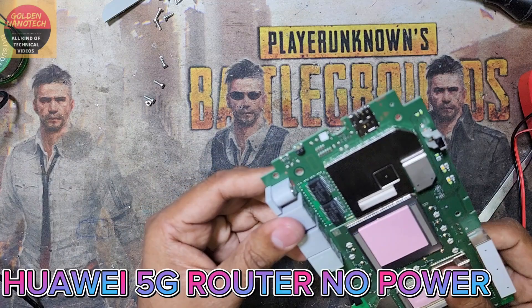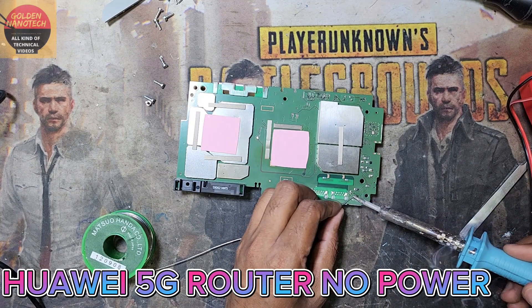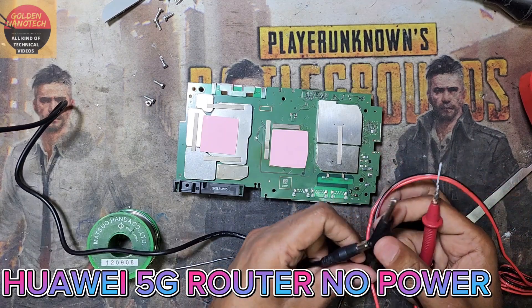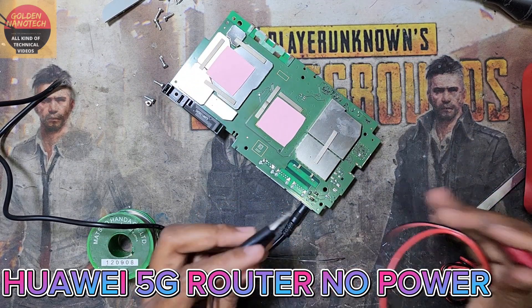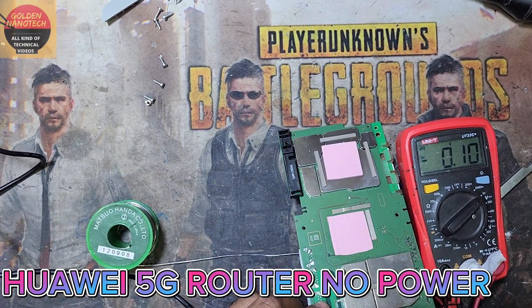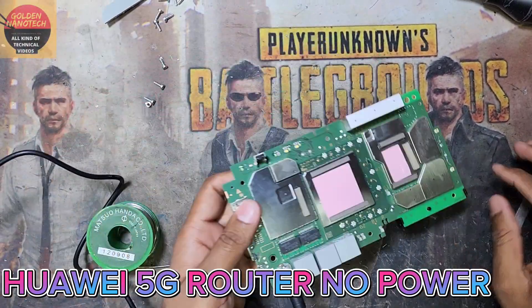That means there is a short inside the board. I am looking for where the short is. I will solder the charging port — there are 2 points I have to solder and check. Now I check the charging port — charger is good, 12 volt. I connect again and check — there is no voltage. I think I have a short inside or something.